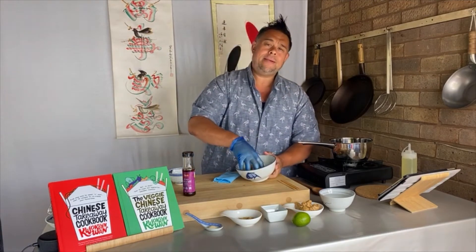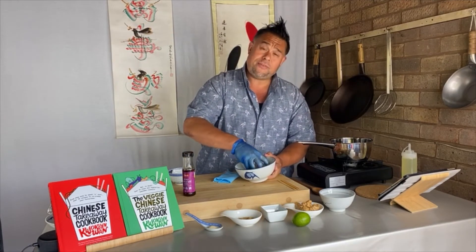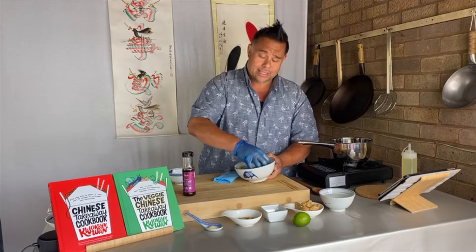Ideally you want to do this about 20 minutes before you're going to cook. These are going to marinate for about 5 to 10 minutes, which is fine today. But normally, if you can give it 20 minutes, great. If you can give it an hour, even better.